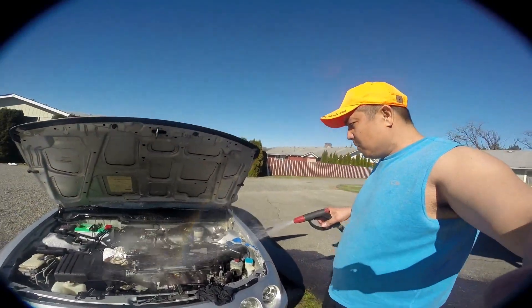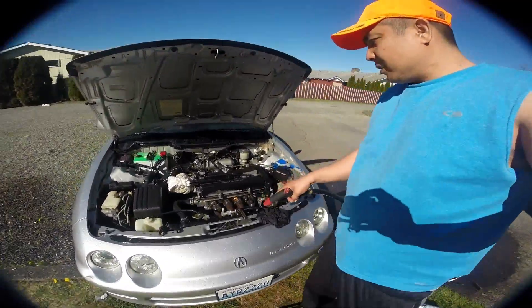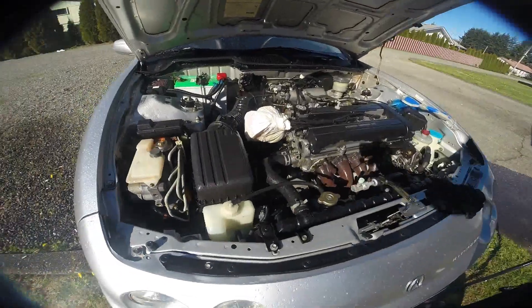Just rinse the whole engine, then let's see what we can do. Look at the difference now — it's not shut down but I'll show you later.